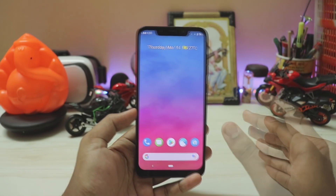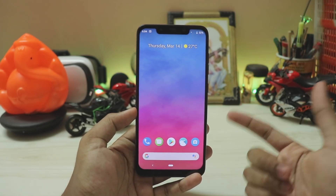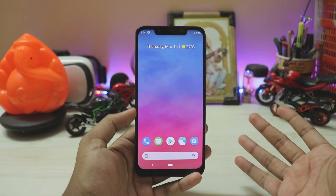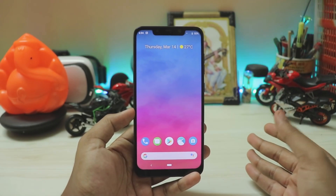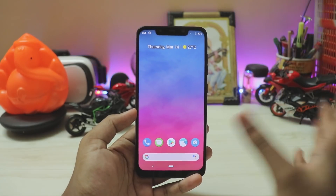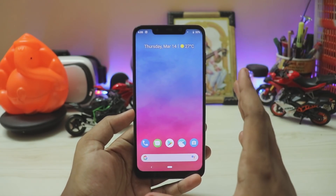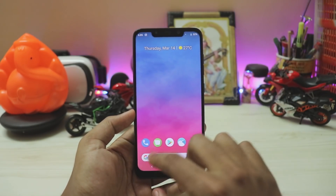Like Resurrection Remix, Nitrogen OS — they are great for the battery. I love Pixel Experience but that's still a pixel port rather than a custom ROM. Many of you love LineageOS; I'm not a huge fan but it has useful features. Right now you might not have heard about Descendant OS — it's quite new for me.